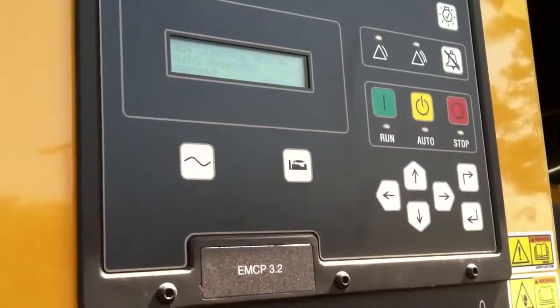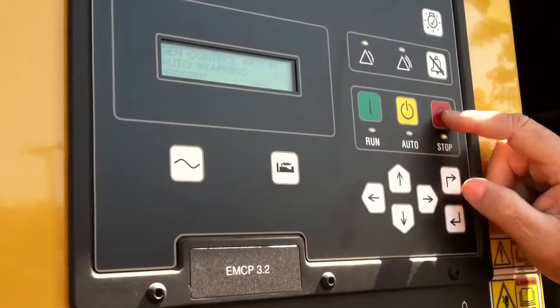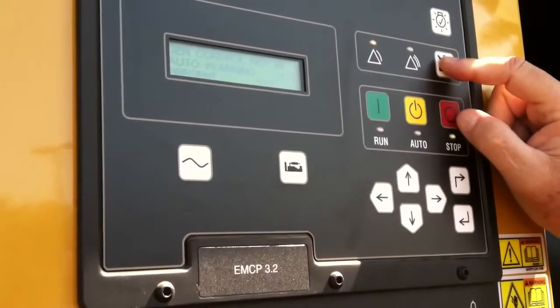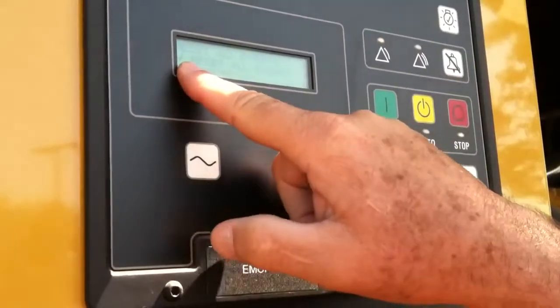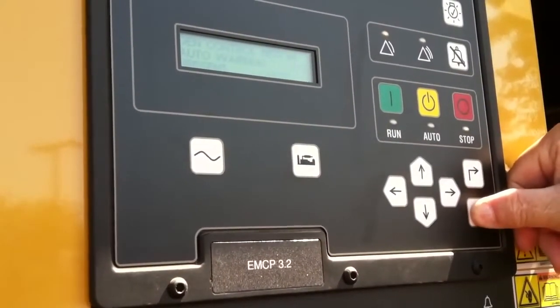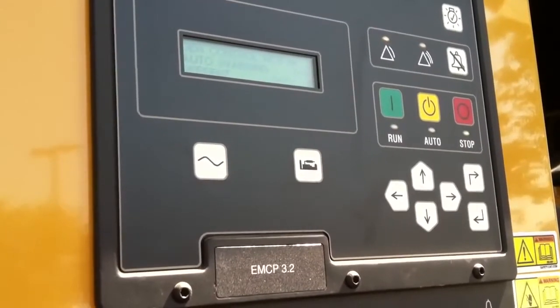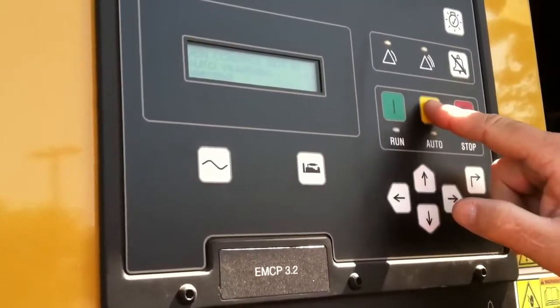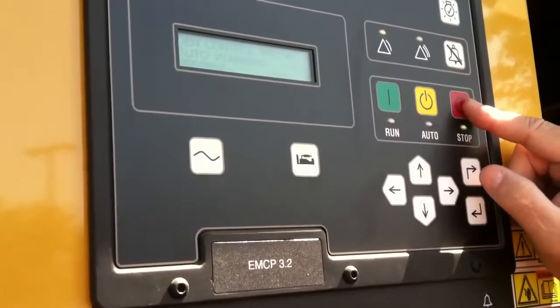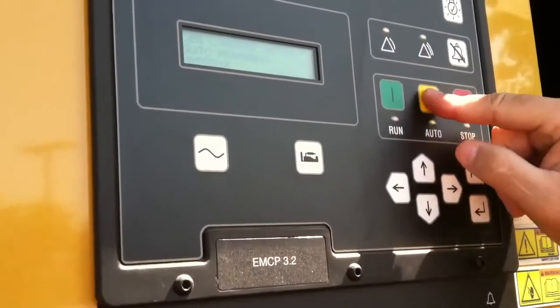So what I have to do to clear anything is it has to be in stop, which it is. I'm going to push this button and it's going to say reset all events, and I'm going to push that. But it's still telling me gen not in auto, so actually I have to put it back in auto. That's a normal process — we have to put it in stop to clear anything, but in this case, in order to clear this one, we have to be in auto.